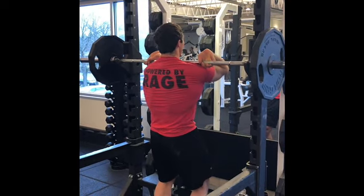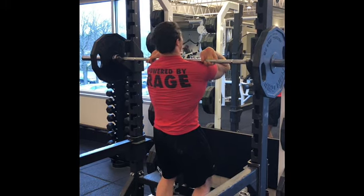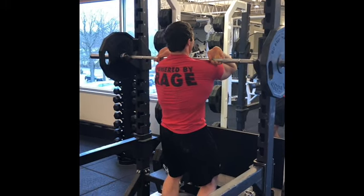From there, your heels will likely be on the ground if you get the ribcage back far enough, and it should just be a much smoother lift.